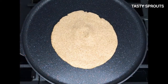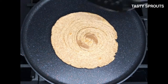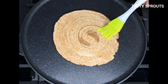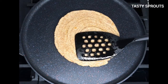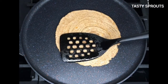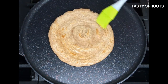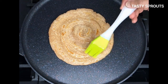Gently lift the paratha without separating out the layers and place it on a hot tawa or pan. Using low to medium heat, brown both sides of the paratha. You can brush some oil or ghee if necessary while browning. When both sides are nicely browned, remove the paratha from the tawa and put it on a plate.